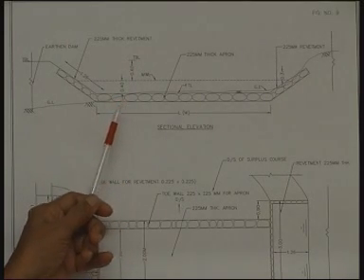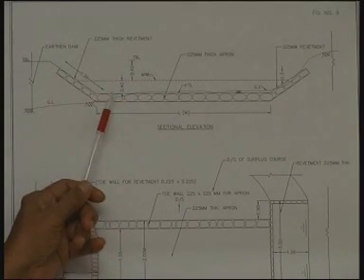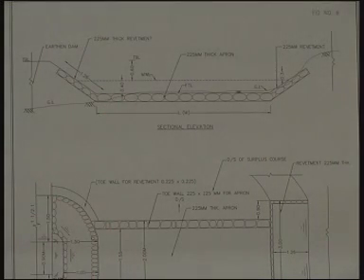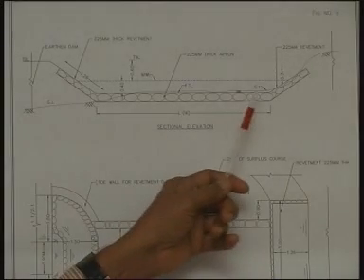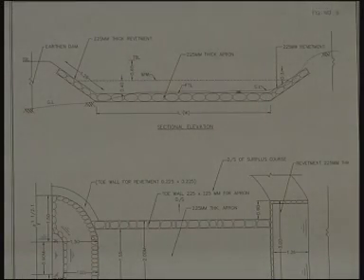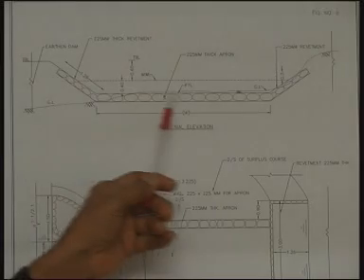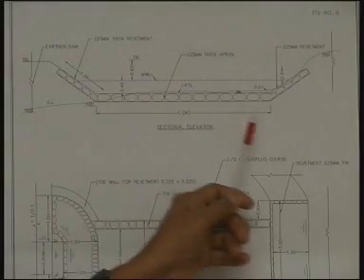The amount of flood to overflow and the design of the weir must correspond to the catchment area it drains. For example, if the catchment area is about 5 hectares, we need only 1.7 meter length of surplus weir. If it is 10 hectares of catchment, we would need 1.7 into 2, that is 3.4 meters length of surplus weir.